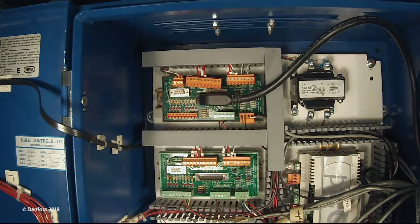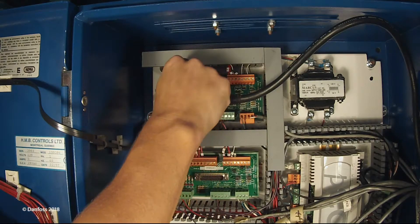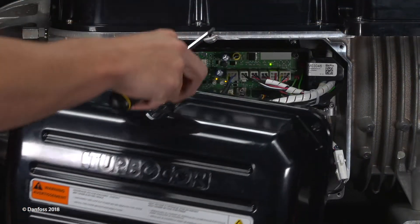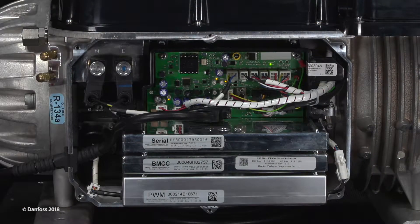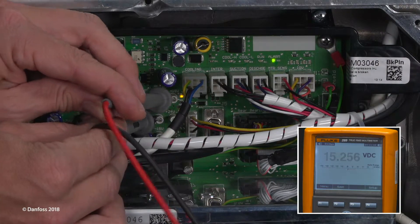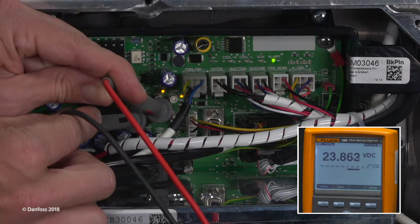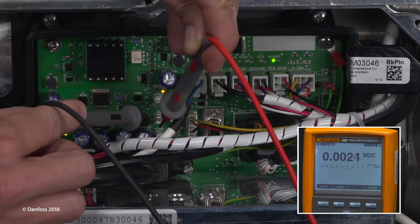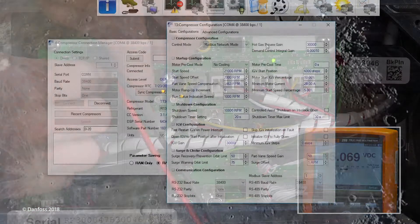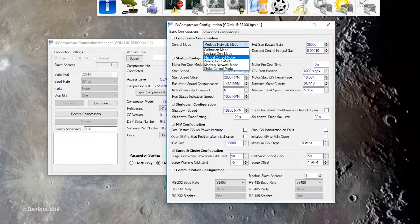Begin by disconnecting the compressor interlock and chiller controller connections from the IO board to prevent interference from external sources during testing. Remove the service side cover. Using a multimeter set for DC voltage measurement, verify the 15-volt test points on the backplane to ensure correct voltage is supplied to the serial driver to operate the IGV motor.